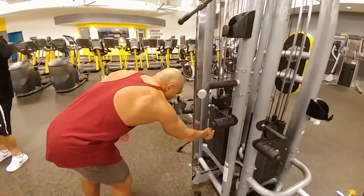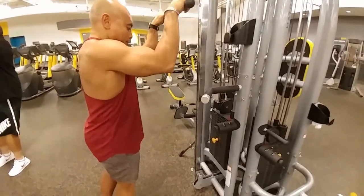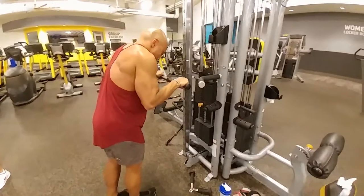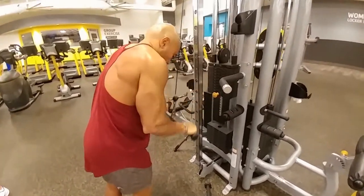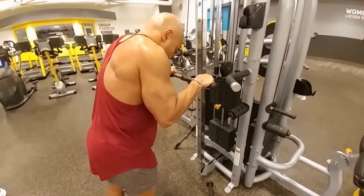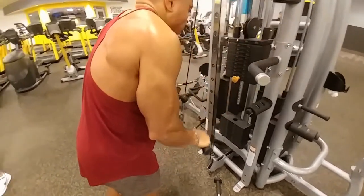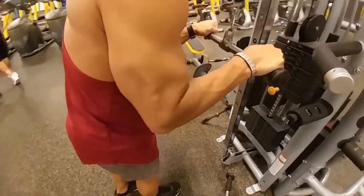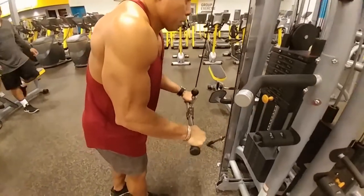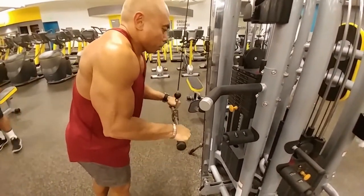So reverse grip and then the regular grip. The reverse grip will work on your tricep belly. You have three heads: your inner head, your long head, and the medium head. Then you have the outside head, which forms the horseshoe — the outside of the horseshoe. The first movement with the reverse grip works on the inner and medium head, and then the regular grip movement focuses on the outside head of the tricep.